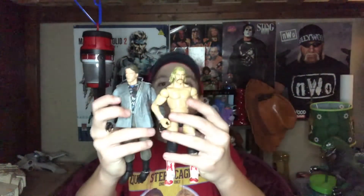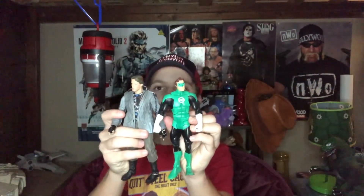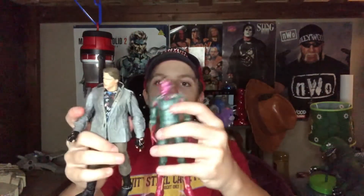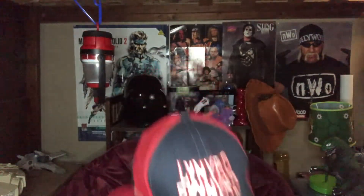He scales up quite nicely with wrestling figures — he's a little less beefy next to Magnum T.A. Here's Green Lantern from the DC line — the Terminator is a little small compared to him. And then Vision from the Thor line is a lot bigger than this Vision figure.